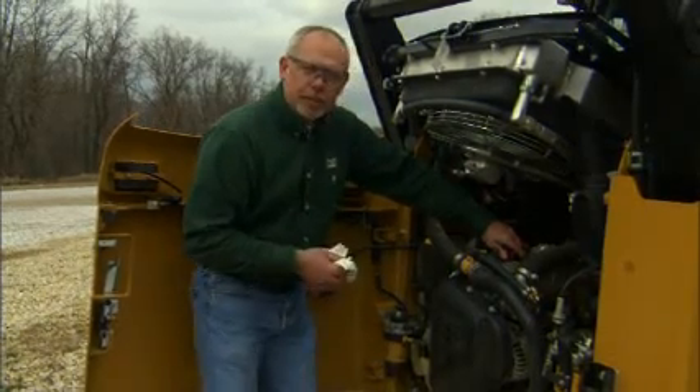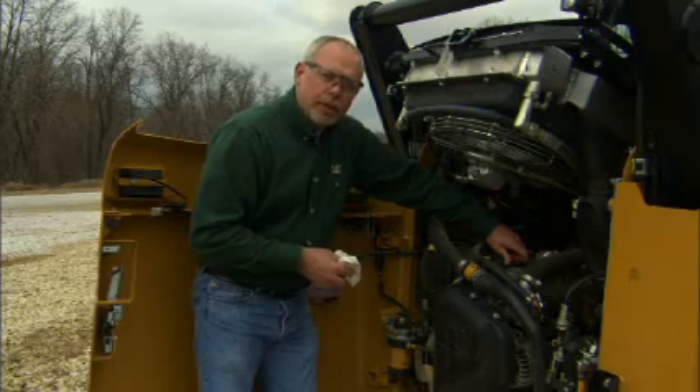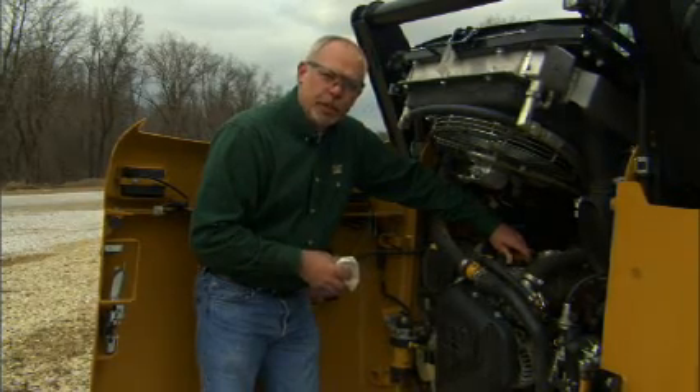By following these simple little things here you're going to help your machine run longer and be more productive for you over time.